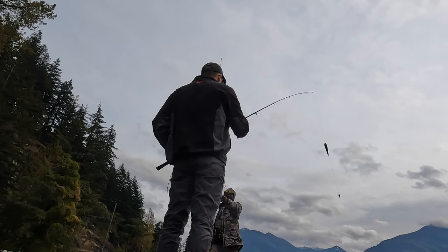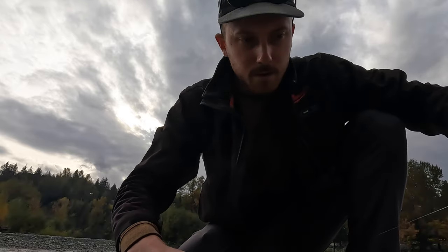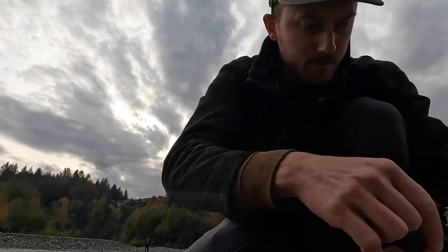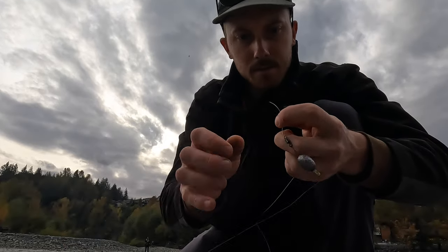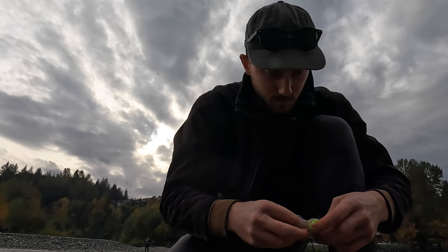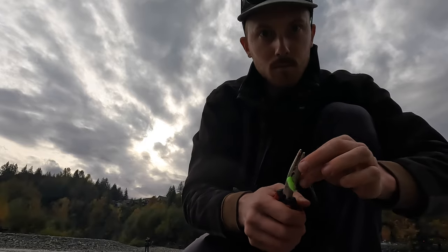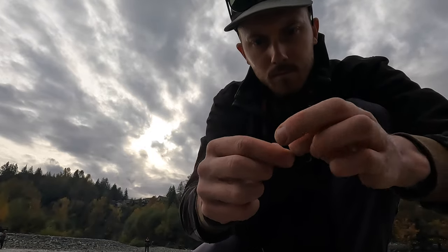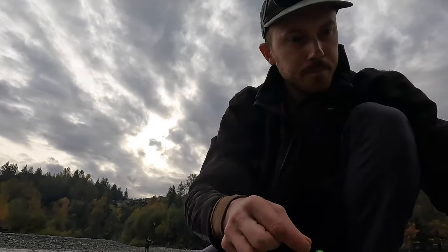A friendly fisherman named Chris gave me some tips. We're gonna put a longer leader on here and we're getting rid of the egg - they like the floss apparently. We're just gonna leave the leader nice and long. This guy seemed like he knew what he was talking about. We'll add a little bit of floss, just like that. Let's go catch fish.